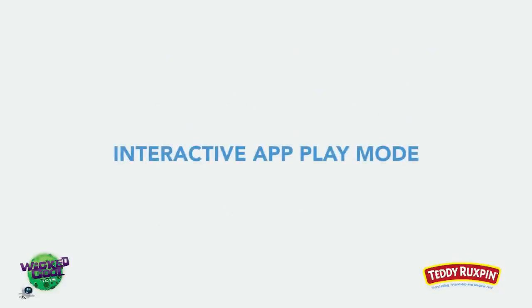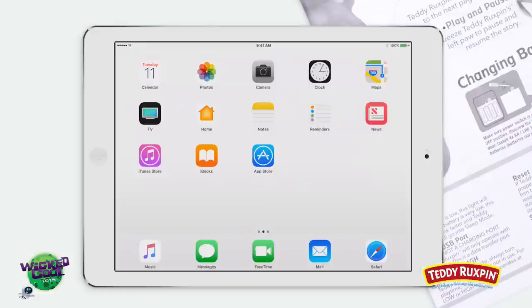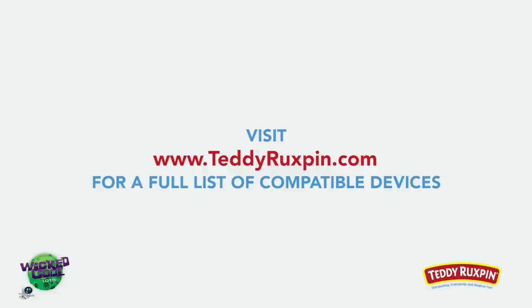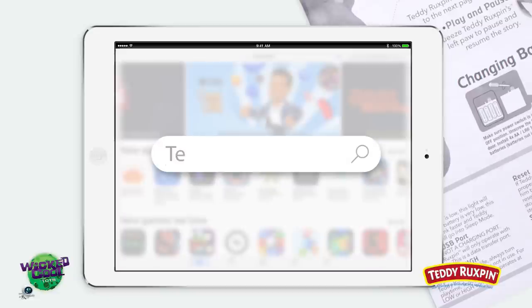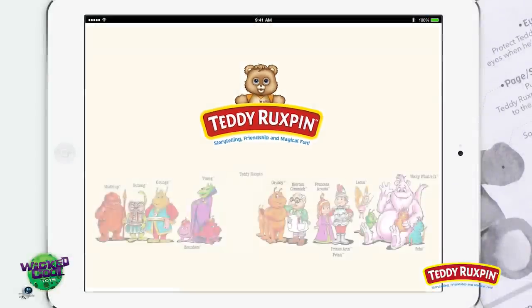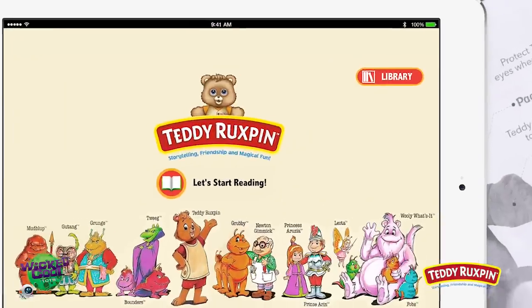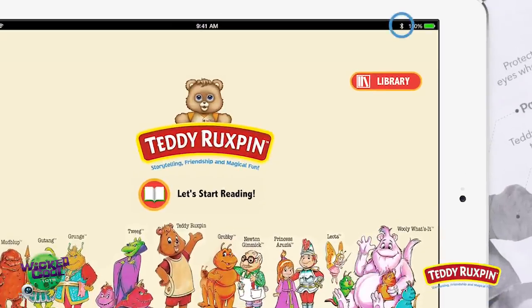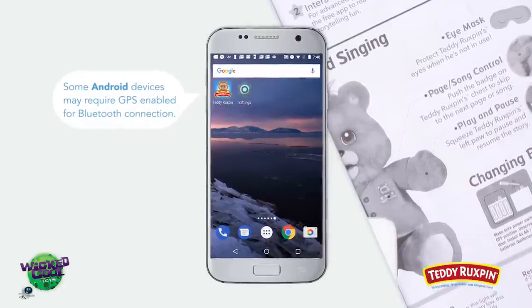For Interactive App Play Mode, you'll need to pair Teddy with your smart device. For a full list of compatible devices, visit teddyruxpin.com. Begin by downloading the app — search Teddy Ruxpin on your chosen device's app store and download the free Teddy Ruxpin app. Once download is complete, open the app on your smart device and check to make sure Bluetooth on your smart device is on. Some Android devices may require GPS enabled for Bluetooth connection.